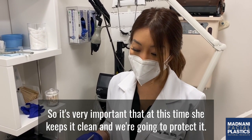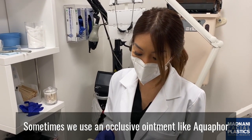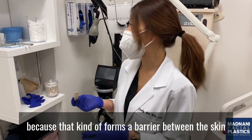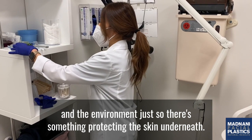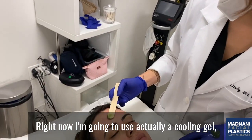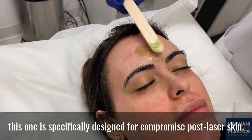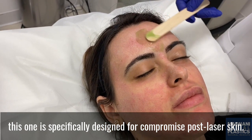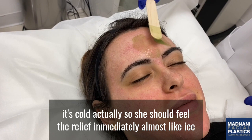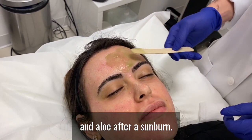It's very important that at this time she keeps it clean and we protect it. Sometimes we use an occlusive ointment like Aquaphor because that forms a barrier between the skin and the environment, just so there's something protecting the skin underneath. Right now I'm going to use a cooling gel specifically designed for compromised post-laser skin. It's very soothing and cold — she should feel relief immediately, almost like ice and aloe after a sunburn.